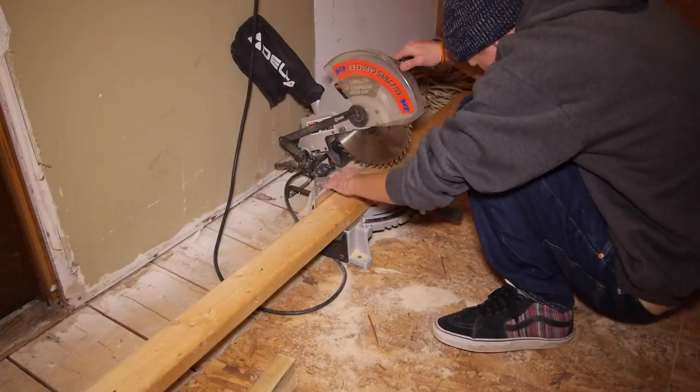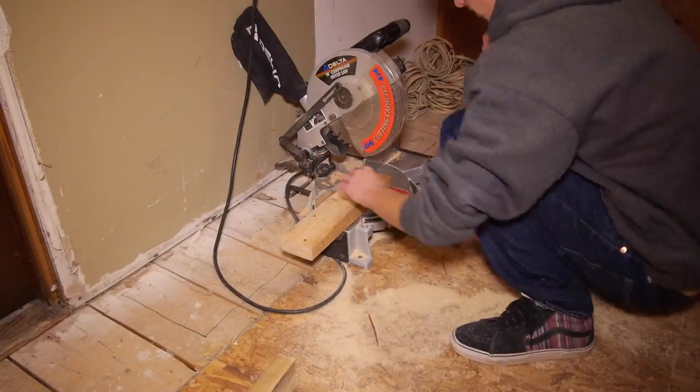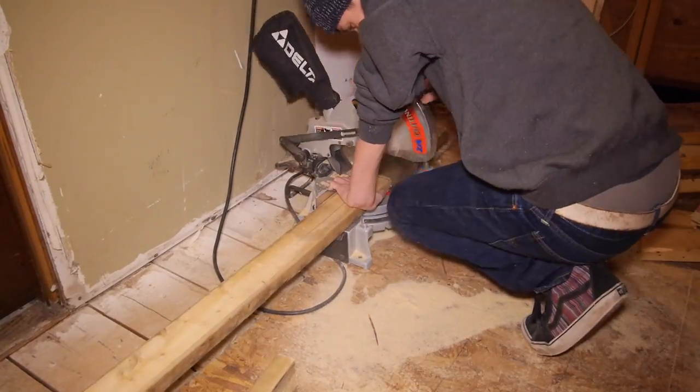After that, I measured and cut my leg pieces: three 29 inch long boards that would be ripped in half later, two 17 inch boards that will be the base of the amp cabinet, and six 15 inch boards that will be the horizontal depth supports.